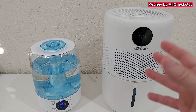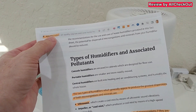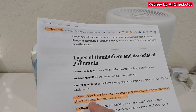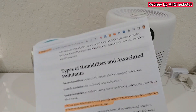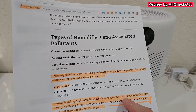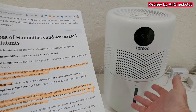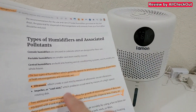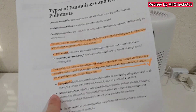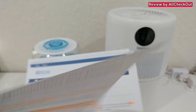This isn't just me saying that — I've done research on this. Here's what the EPA, a very important U.S. government organization, says: 'The two types of humidifiers which generally appear to produce the greatest dispersion of both microorganisms and minerals are ultrasonic and impeller.' They also note that humidifiers with a standing-water tank could allow microorganism growth, but evaporative systems generally disperse less — if any — of these pollutants into the air. That's a huge difference confirmed by the EPA.